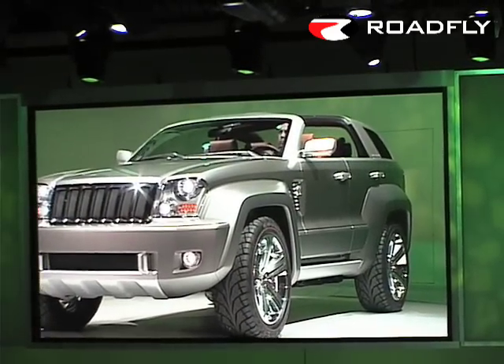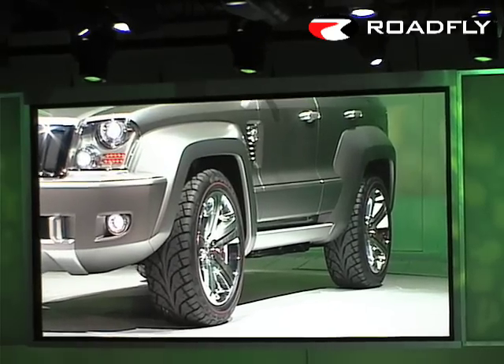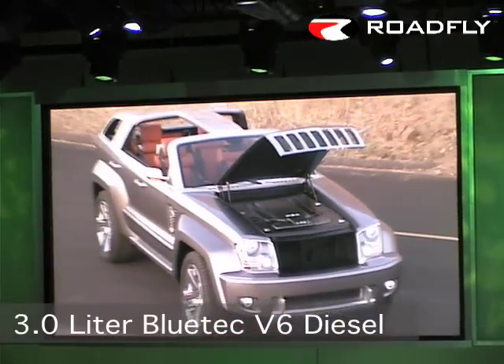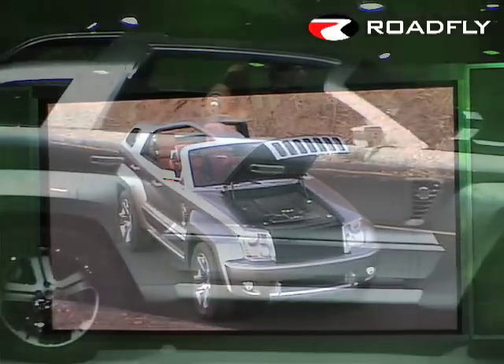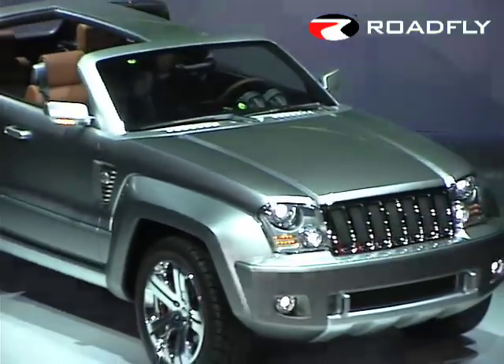To help take its owners wherever adventure calls, the Jeep Trailhawk features off-road capable 22-inch wheels with 34-inch tires. It is powered by a three-liter Bluetech V6 diesel engine offering 376 pound-feet of torque, along with the comfort of knowing you're treading lightly on the environment.